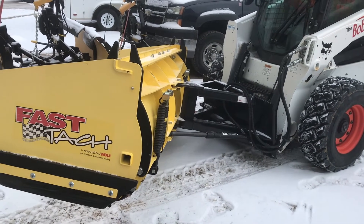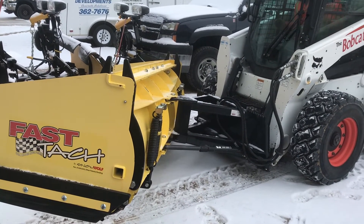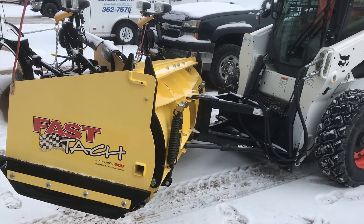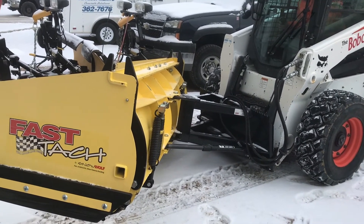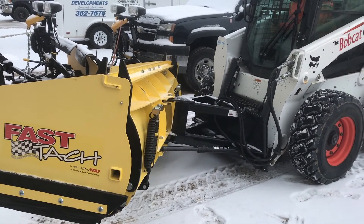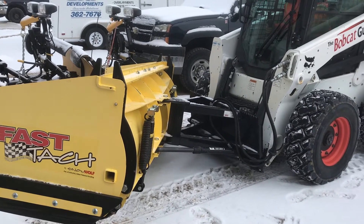Hey guys, this is one of the issues I have with this plow but I believe we got it fixed. I just wanted to show you guys this is your Snow Wolf plow with fast tack on it. We have an adjustable control but you barely have to move it — this thing will slam around.